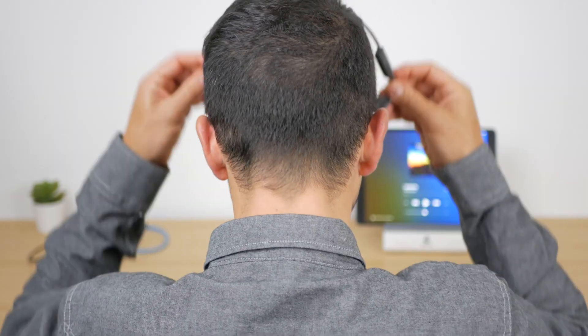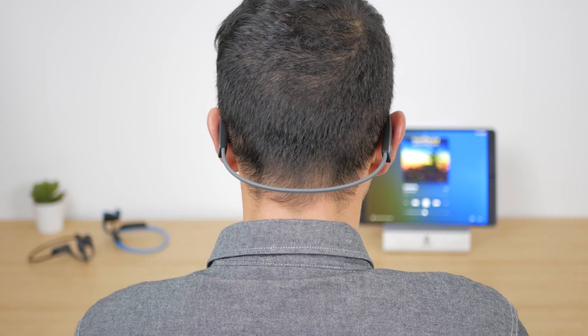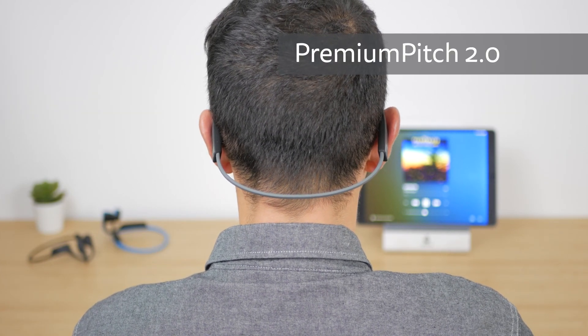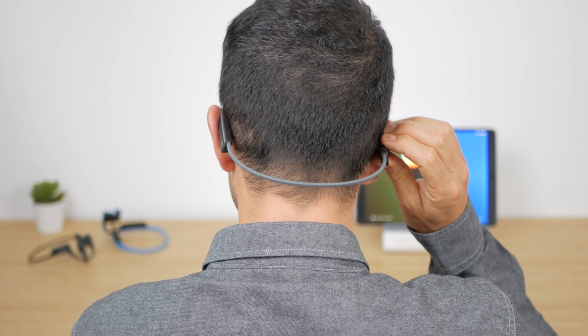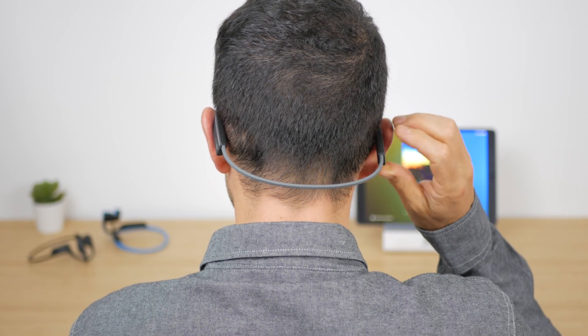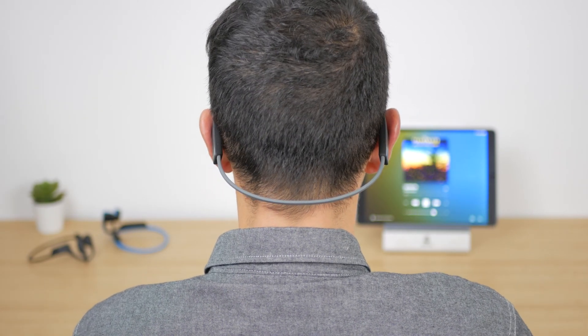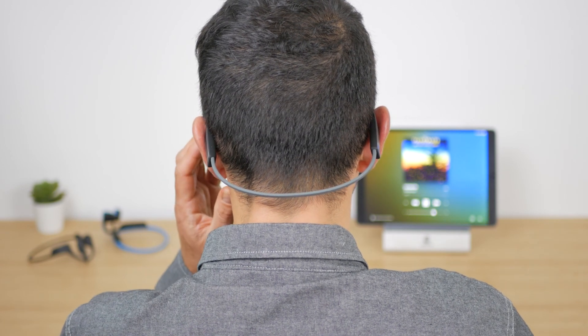Audio quality is always a tricky area when discussing bone conduction headphones. If you're expecting these to sound like a pair of headphones or earbuds even a quarter of the price, you'll probably be disappointed. But the technology has moved on and I was pleasantly surprised by the Aeropexes when I reviewed them. The OpenMoves use Aftershokz Premium Pitch 2.0 and sound better than the Titaniums for music. They don't sound quite as good as the Aeropexes' Premium Pitch 2.0 Plus, but the difference isn't huge, and running and cycling with them you mostly forget you're listening to bone conduction headphones.